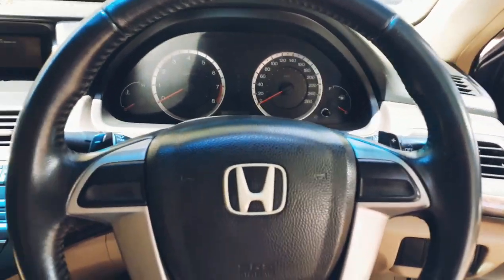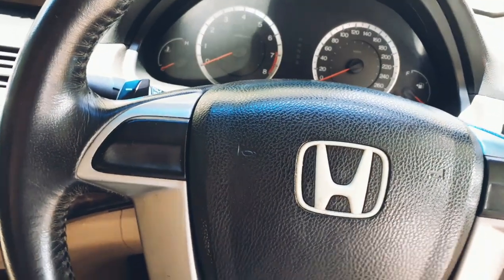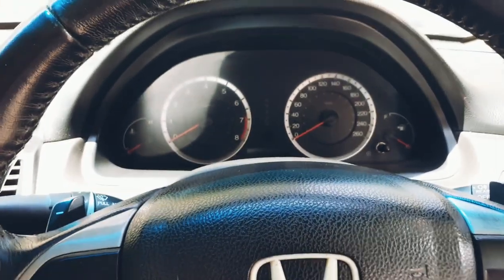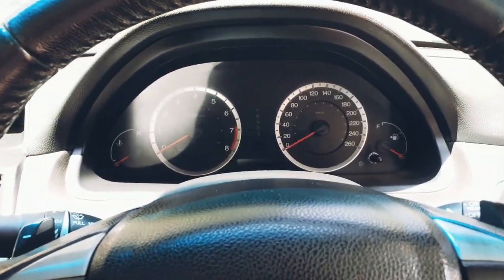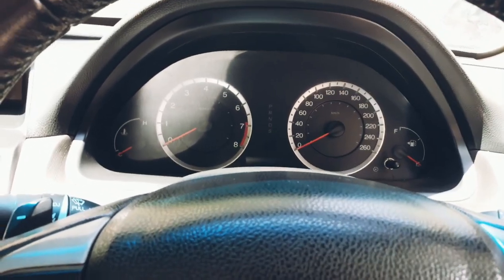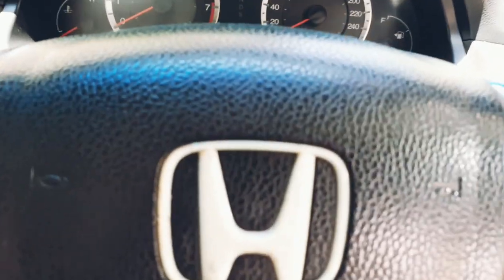Now we are in the Accord. You might be wondering why I'm reviewing the old Accord when there's a new one in the market. I feel the old Accord was better than the new one — it's longer, more powerful, and faster. So I feel I should show you this car.